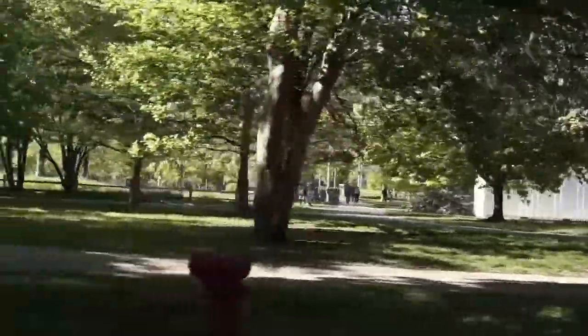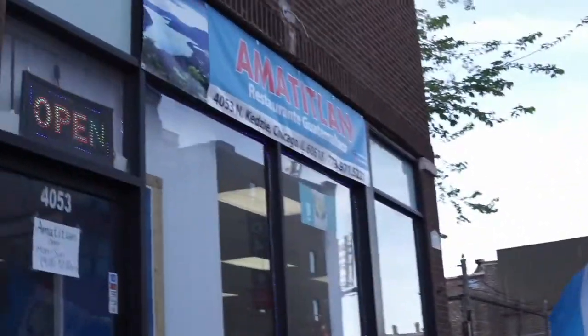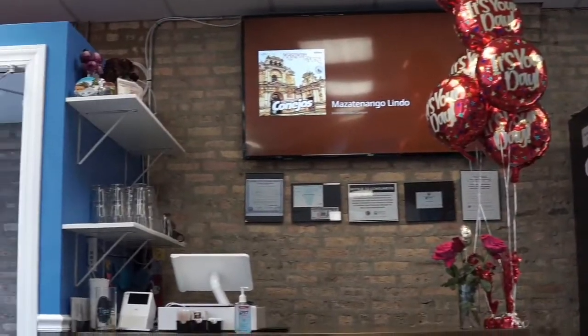Welcome back to Stir Fryable. My name is Rachel, and I'm Mark. In today's video we travel to Amatitlan, a Guatemalan restaurant that is named after a town in Guatemala. And we're going to be trying a variety of dishes today.